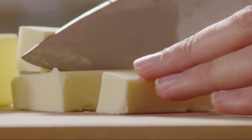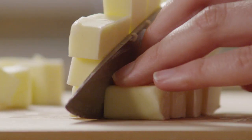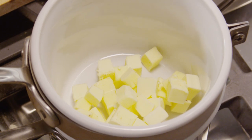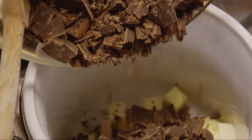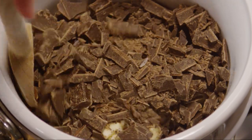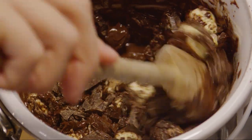Next, cut half a cup of unsalted butter — that's one stick — into small pieces. Place the butter in the top of a double boiler set over simmering water. Add the chocolate pieces and combine them with the butter. Stir frequently as the chocolate and butter melt into a smooth glaze.